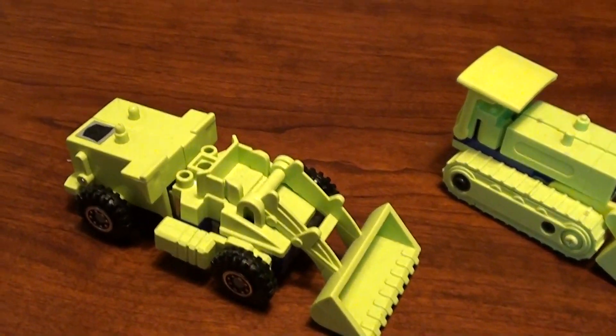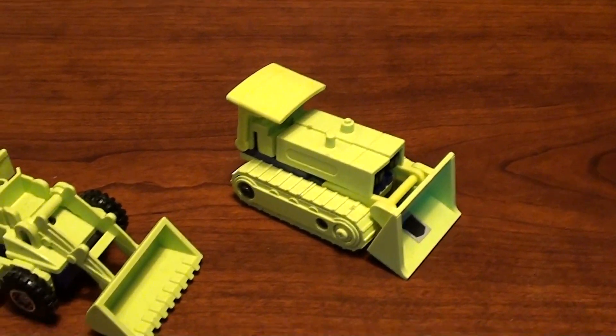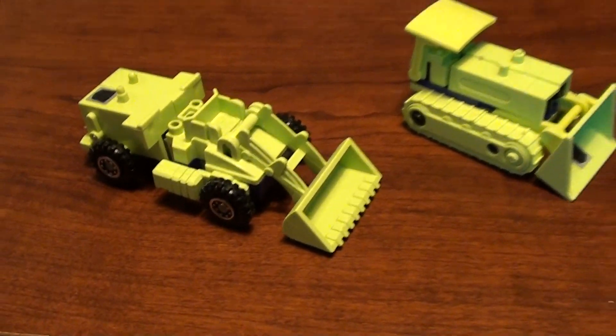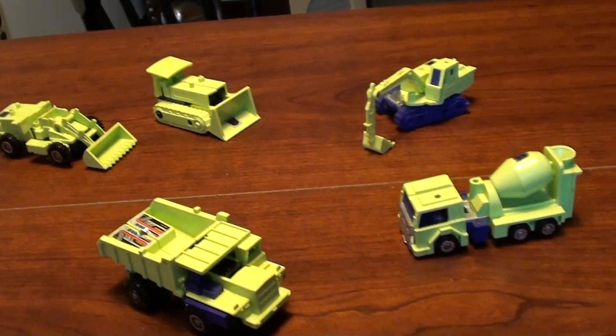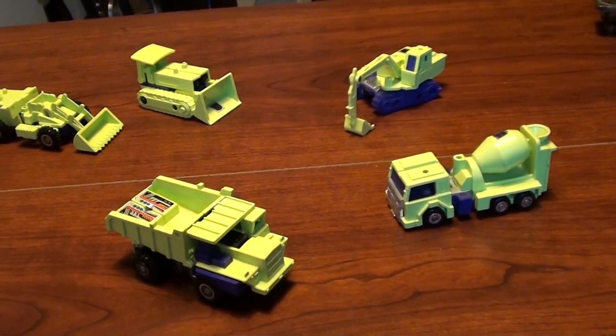And you can see on the front end loader here, those two little holes - that's because it's supposed to have a little plastic roof like that and that's gone missing as well at the moment. But back in the day when I really wanted these so bad, I got these sometime in the 80s when I was a kid, obviously.